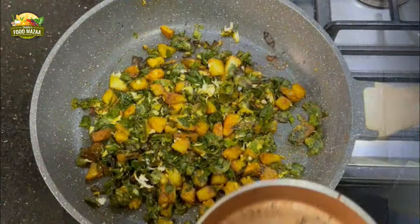Mix the tempering into the prepared porial. Stir gently to mix everything, and your delicious potato and drumstick leaves porial is ready. It makes a great side dish with sambar rice. This porial can also be made just with the leaves, without the addition of any vegetable. A simple, comforting meal.